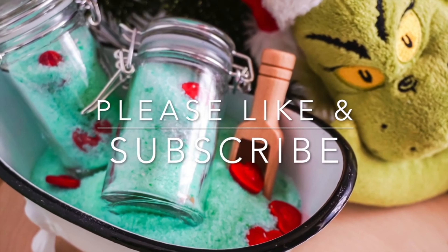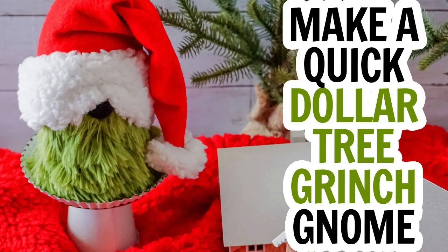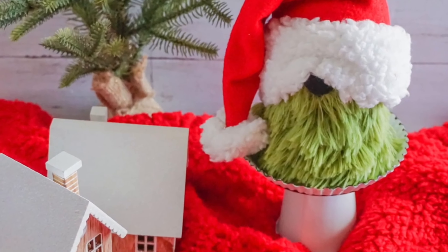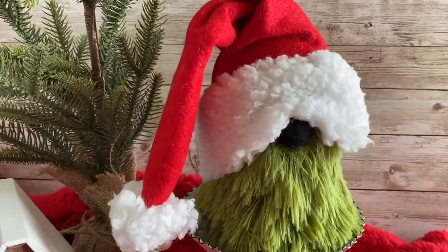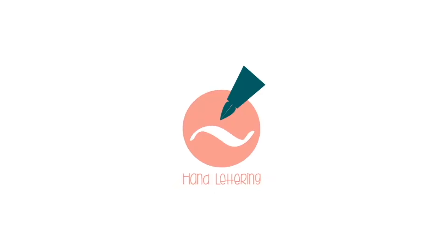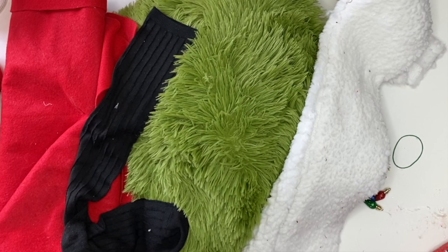Hi there friends, it's Sarah from Ruffles and Rain Boots. Today we're making a quick five-minute Dollar Tree Grinch gnome. If you can find these supplies at the Dollar Tree, let's make them together! As always, please like this video so I know you're here. We also have a new Facebook group — please join us, link below.